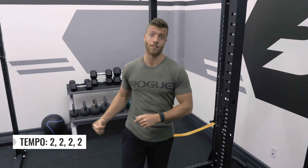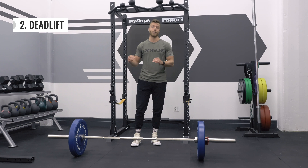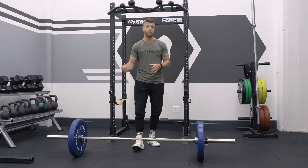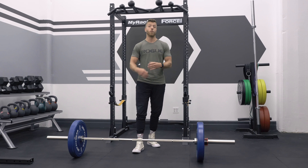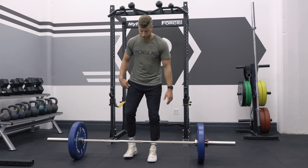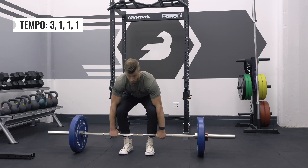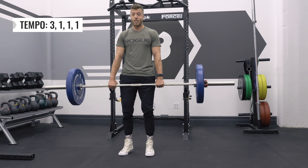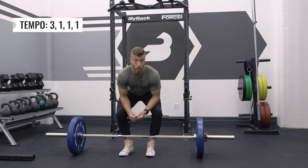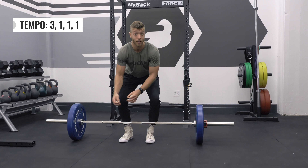Now let's talk about the deadlift and what tempo looks like with that movement. The deadlift will be similar to the chin-up in that we are starting with the concentric portion. For this deadlift example, let's say we have a tempo of 3-1-1-1: a 1-second concentric, a 1-second hold at the top, a 3-second eccentric, and then a 1-second hold at the bottom. Generally, coaches will include a hold at the bottom to ensure you have time to reset and aren't touch-and-going between reps.